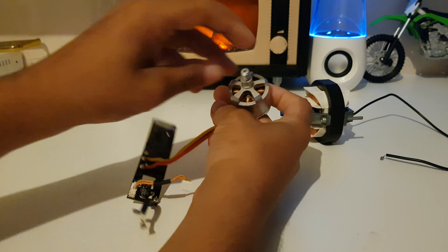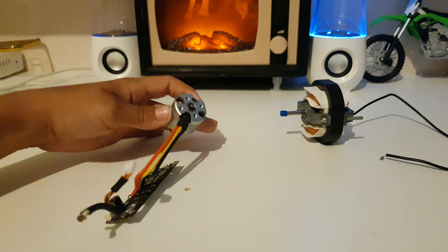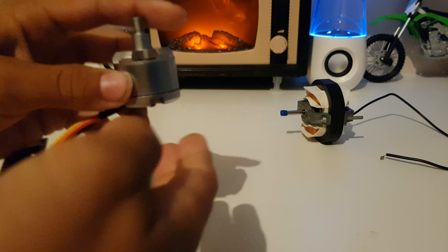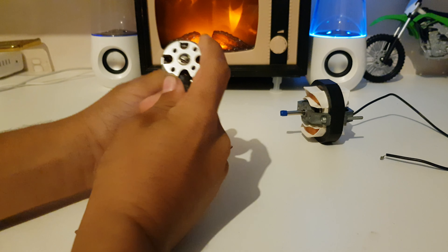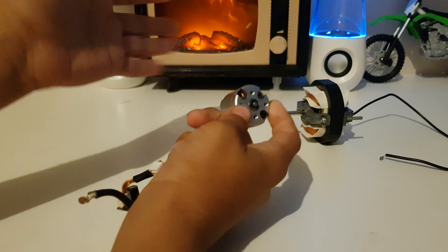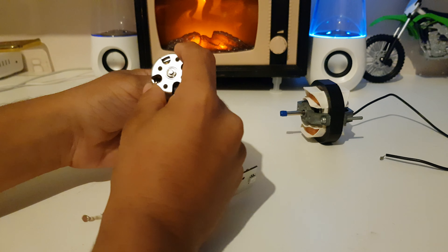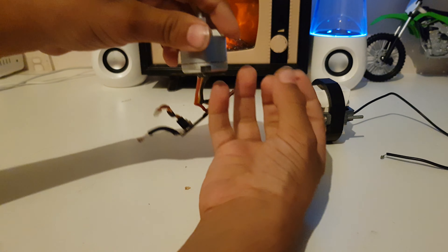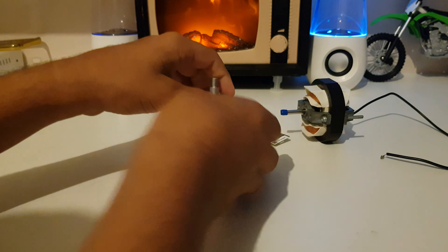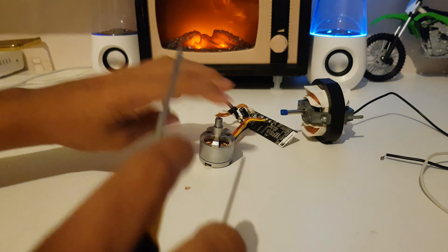It's from a drone — the Phantom 2 drone — and the motor is pretty nice. It's an aluminium design. There are four screw holes here which hold the motor on the board of the drone, and I'm going to show you what's inside it.